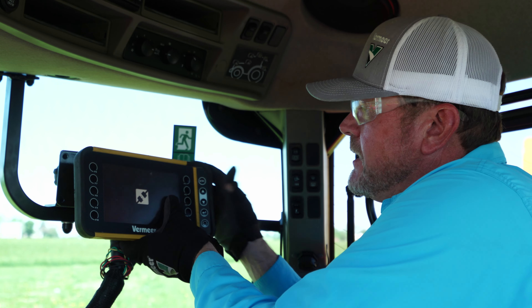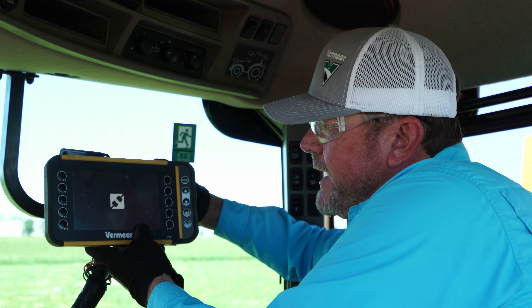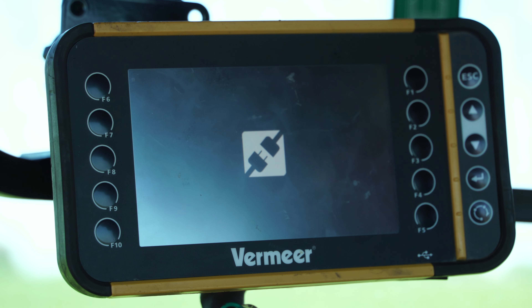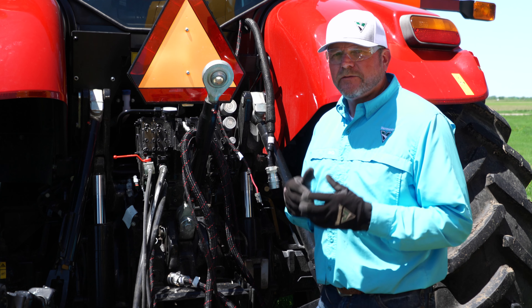We've got two harnesses: one is the power source to the net lift system, which is part of the 604R Premium baler, and the other is the harness to the monitor. You can see we've got our fuse here, our red cable that goes to the positive side of the battery, and the black cable that goes to the negative side. Step one will be to connect these cables.